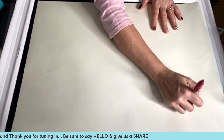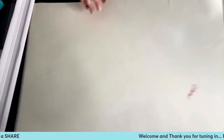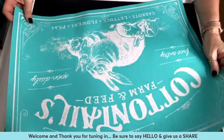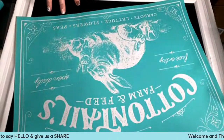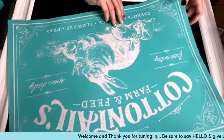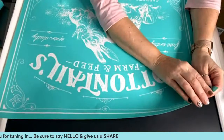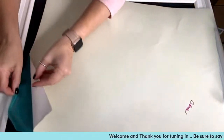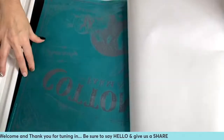Once your transfer is done and dry, you can put it right back on this carrier sheet and reuse it again for another project. You could totally just do the bunnies on a t-shirt — I think that would be super cute. You don't have to do the whole transfer; you can pick little sections. I just think that would be so adorable on a t-shirt.